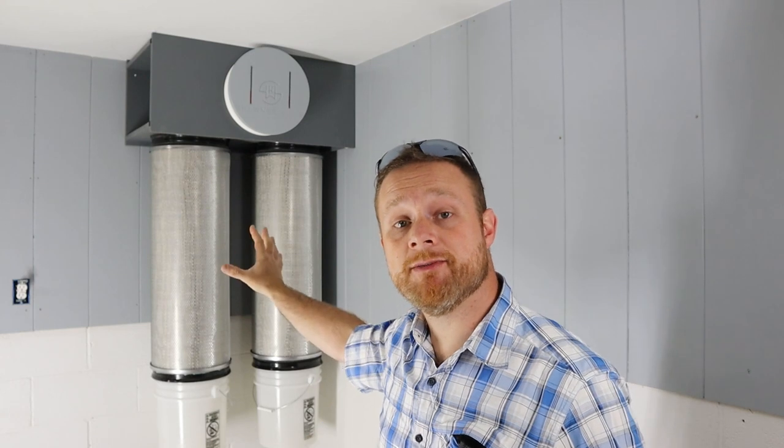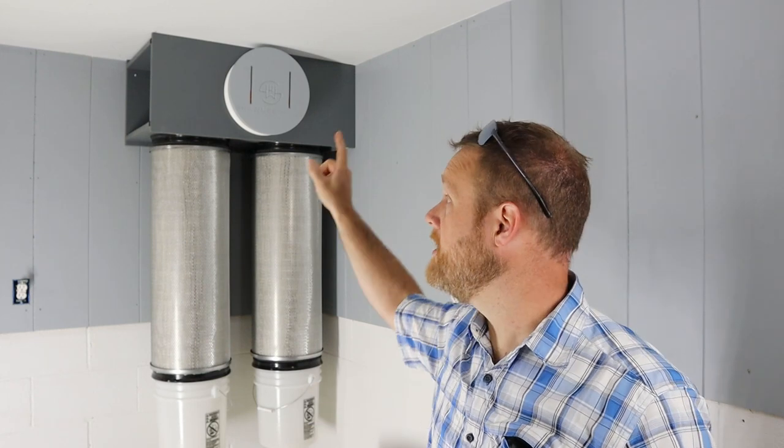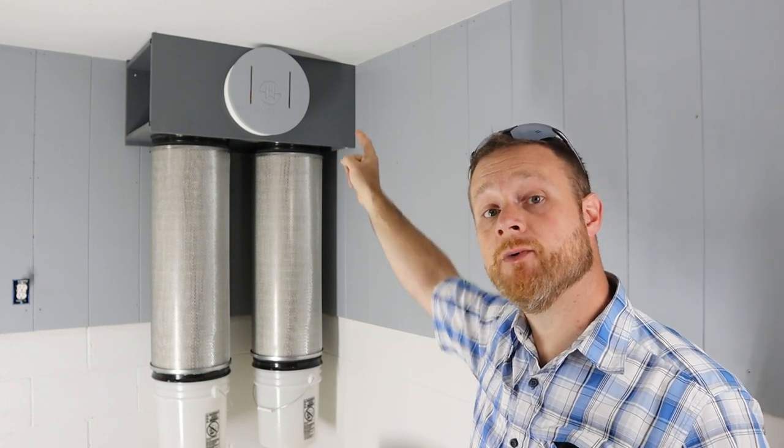If you like this video, hit that thumbs up button. If you don't, hit the thumbs down and tell me why so I can improve. If you're in need of a filter system yourself, check out winenv.com — I'll put a link in the description, along with a link to my website where you can purchase a manometer kit if you want to do that yourself as well. Thanks for watching.